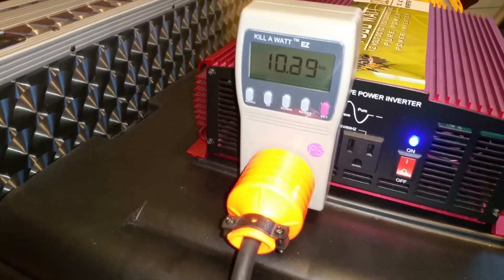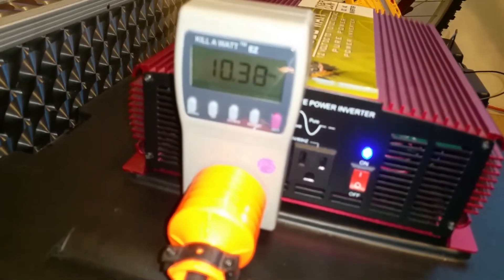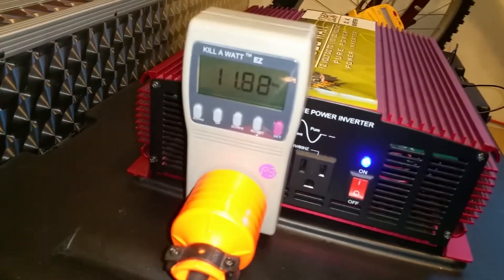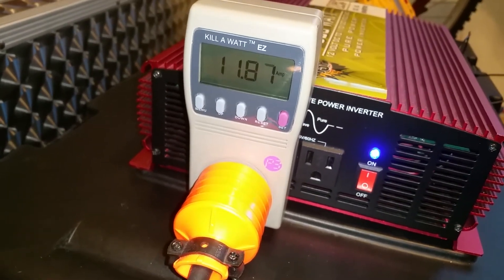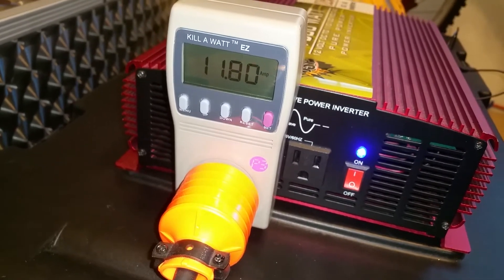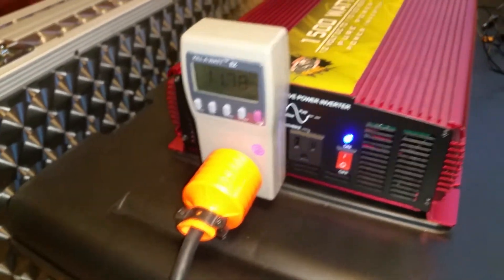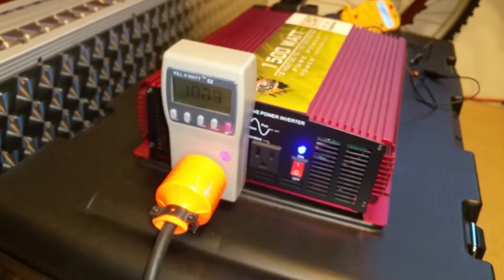Now if I were to put any type of load on the power head — trying to do this with one hand — trying to get it to about 12 amps. And it's definitely doing it, so it's powering it.